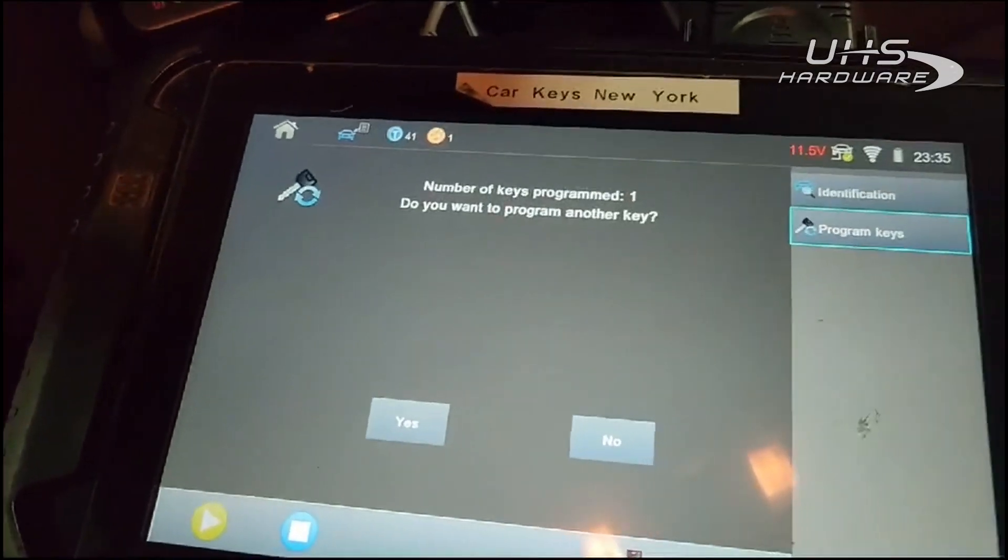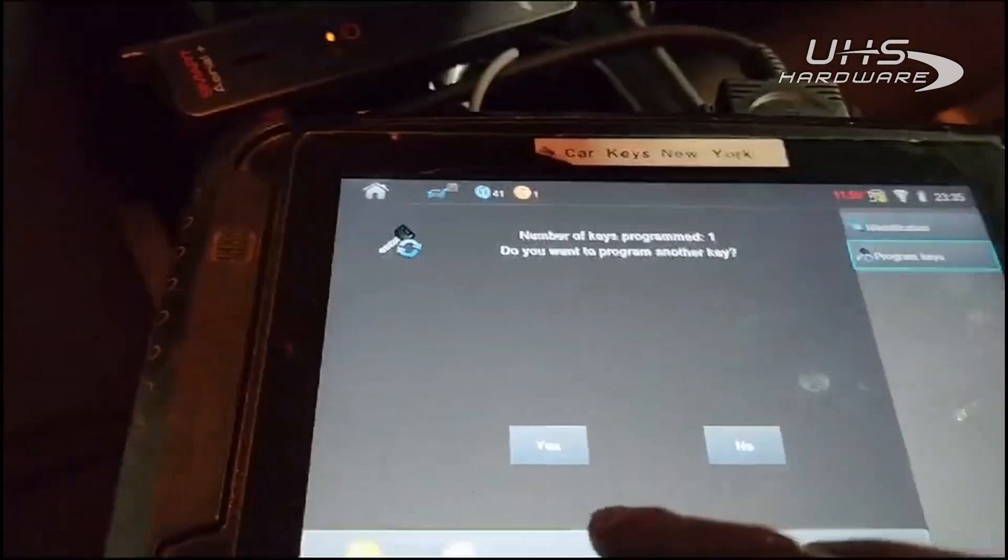There we go — one key programmed. Do we want to program another key? Yes.